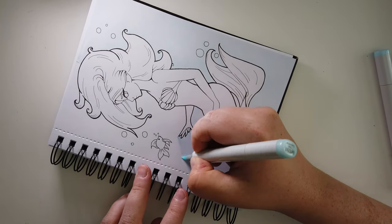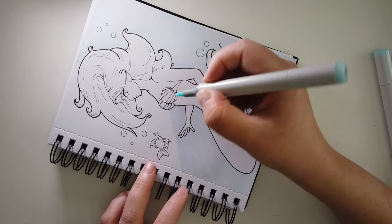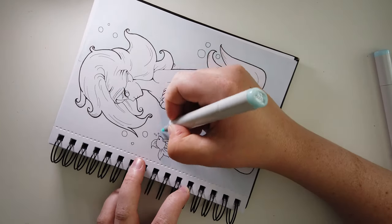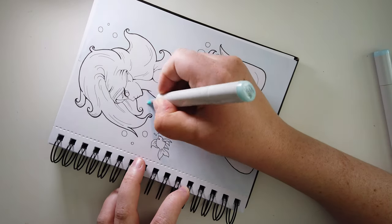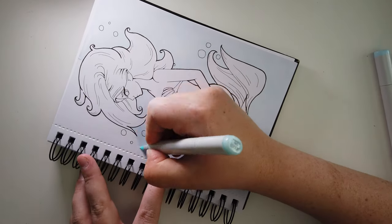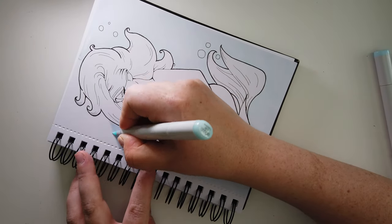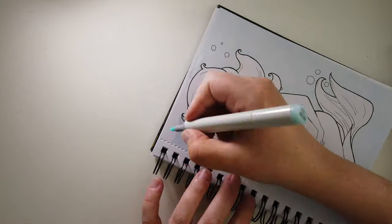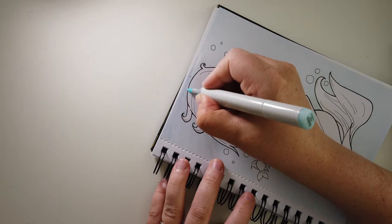I do think that when I'm colouring in her tail, it could use some work. But I don't know if that is the colour itself that was the problem, or the actual marker, or just that I need more practice. Any of those could be what I need to work on. But yeah, I'm really happy with it.